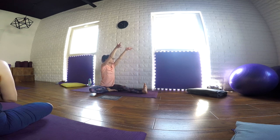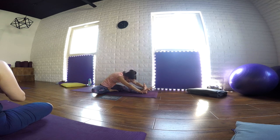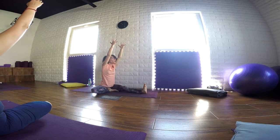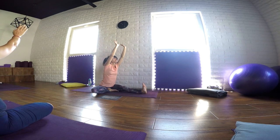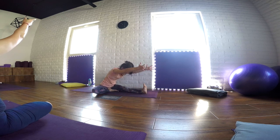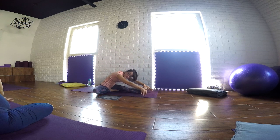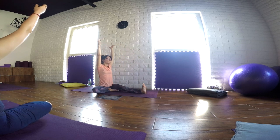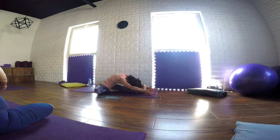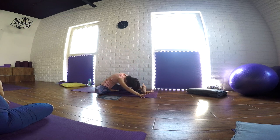Inhaling, stretch the arms up, open the gaze to the side. And as you exhale, bend forward, release your head. Inhaling, we stretch the arms, we open the gaze up. And as we exhale, we bend forward. Find your rhythm and start noticing the pose on this side. See if you can feel the difference between the left and the right side of the body, without judging, without forcing. Be always gentle and soft with your body. One more time in a dynamic way.